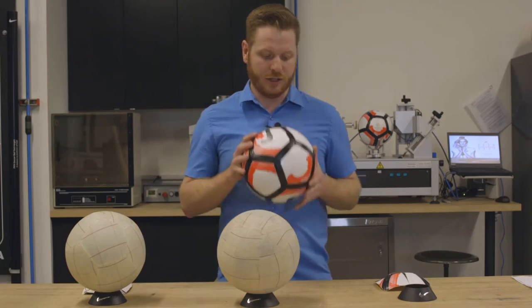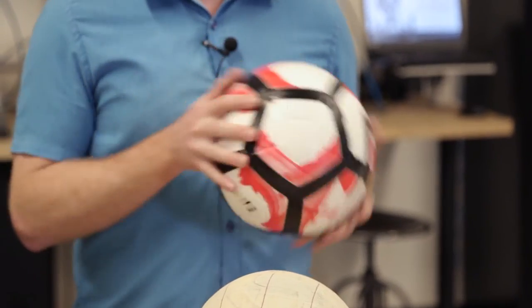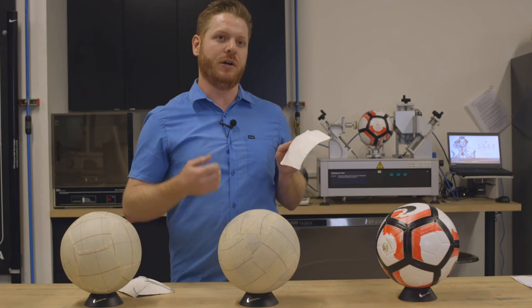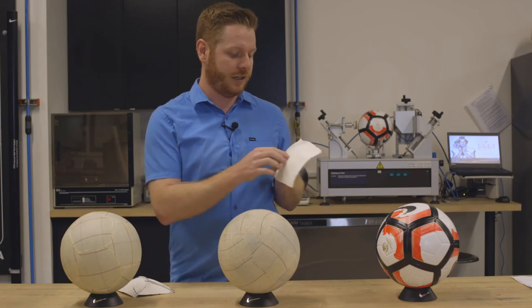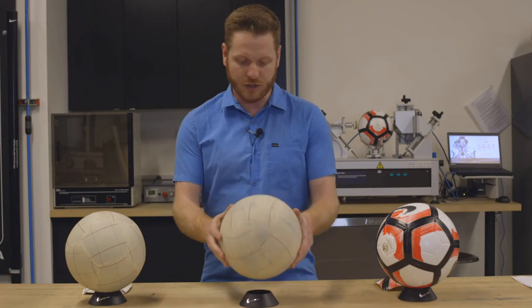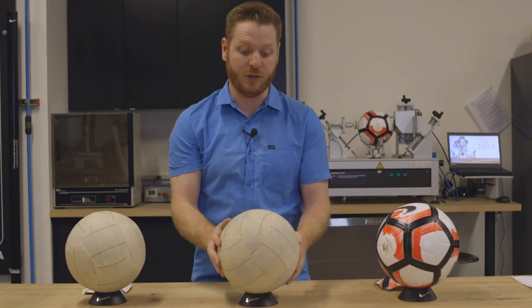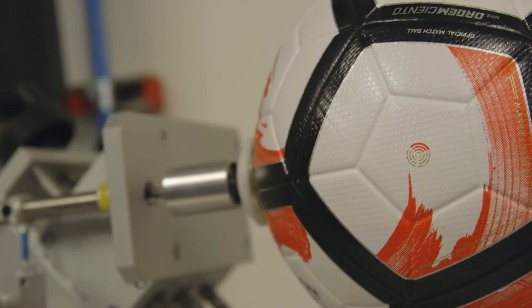The Siento ball incorporates many new technologies from Nike. We introduced a new fuse welded technology where we bond the layers together and fuse the panels. The benefit here is you get a nice round sphere — this is actually the most spherical ball we've ever measured.